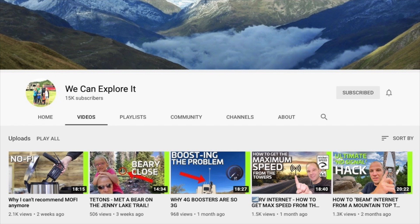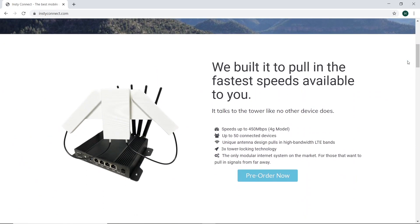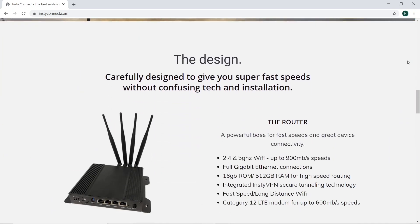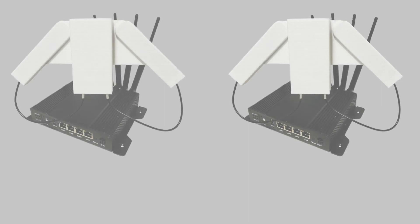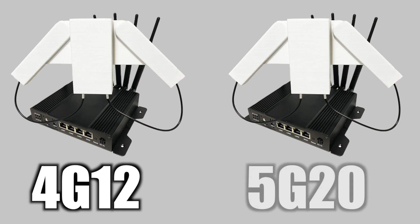I'll leave a link in the description to his video where he showcases his whole project. Now diving into the details, the Insty Connect is a whole internet system composed of a high-performance gigabit router, an external modem, and an amazingly designed antenna. There are currently two versions available to order: the 4G12 and the 5G20.